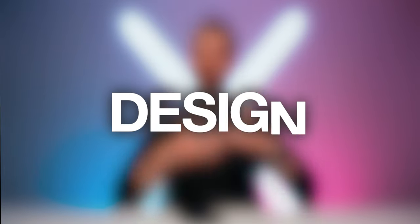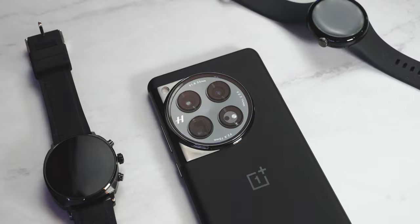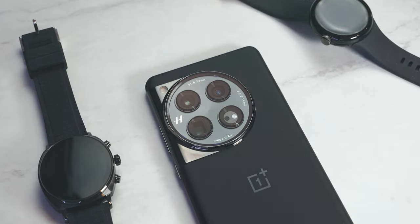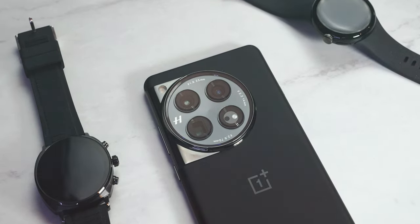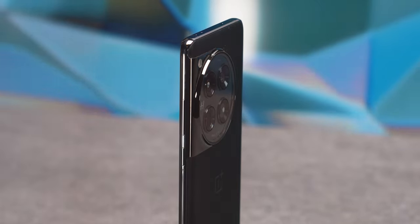Let's start by going over the OnePlus 12 design and how things are looking on the outside of this fancy smartphone. The first thing you'll probably notice right off the bat is this rounded camera module on the back. OnePlus said they took inspiration from watch dials to design the Hasselblad camera module on the 12, and you can totally see it — up close, this camera system does look like a watch face, even if I do wish it were centered instead of off-center.